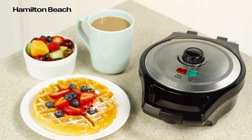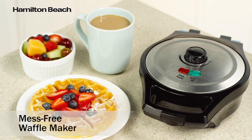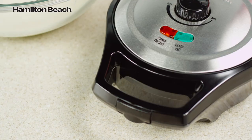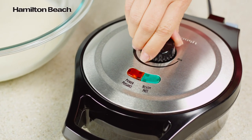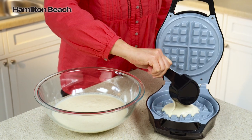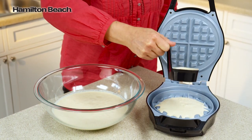Make homemade waffles the easy way with the Hamilton Beach Mess-Free Waffle Maker, offering three times the mess protection of ordinary waffle makers. The adjustable temperature dial allows you to control the browning so your waffle cooks the way you want it. The batter cup is designed to hold exactly the amount you need for a perfectly shaped waffle every time.